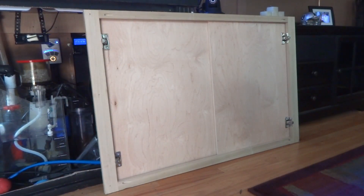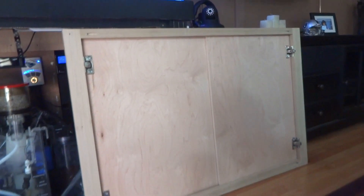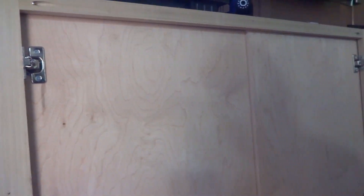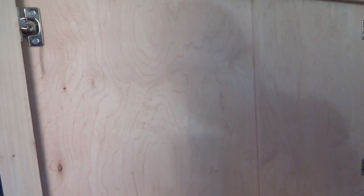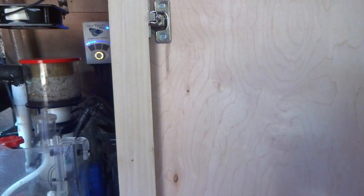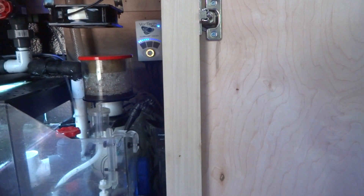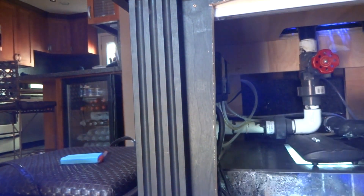We will have the frame made and then install the doors. The door and the frame have come back from the shop — it took a couple of hours to build. This is the inside part of the door frame: basically pieces of wood attached to each other, with the door hinges attached to the frame. These are the doors — nice and large. We drilled pilot holes all along the edges of the door frame, and matching pilot holes on the tank stand.